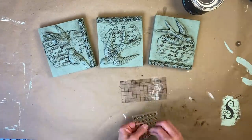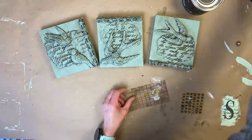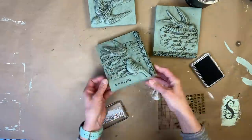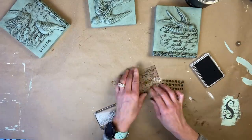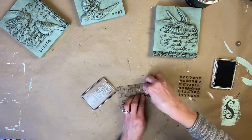The last thing I decided to do — and this probably should have been done before I did the wax — I had this little set of stamps and I just thought I want to add just a word to each one. So I'm using the IOD black ink and I'm adding a word to each sign. I did 'Spring,' 'Nest,' and then 'Birds' on the others, and I just think it completes these signs.